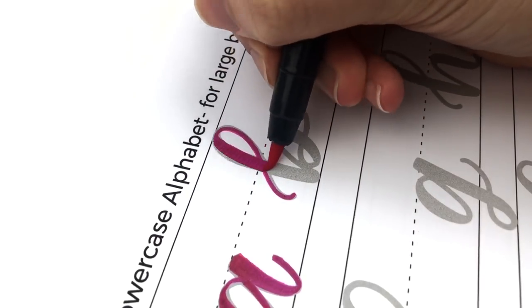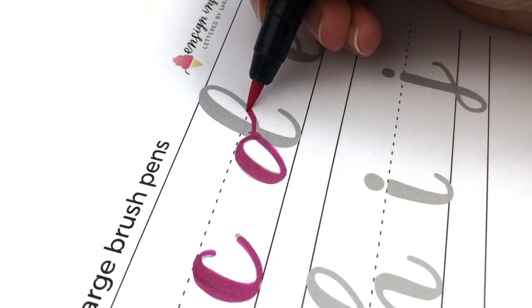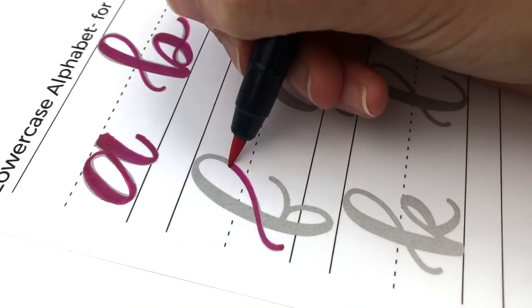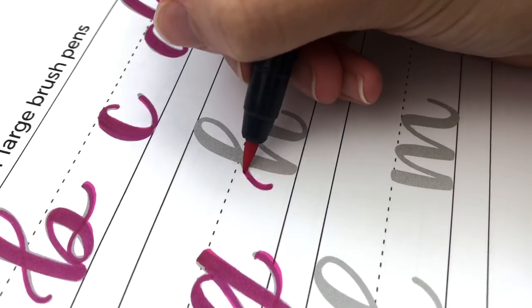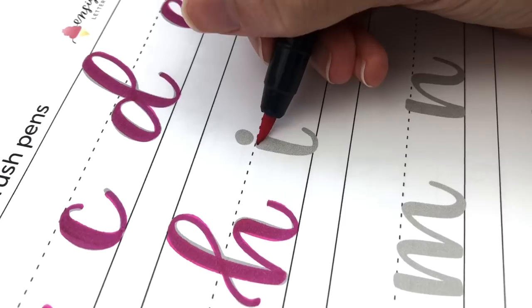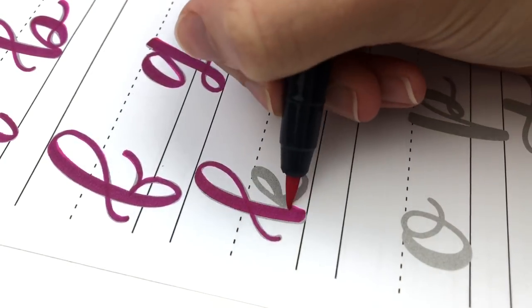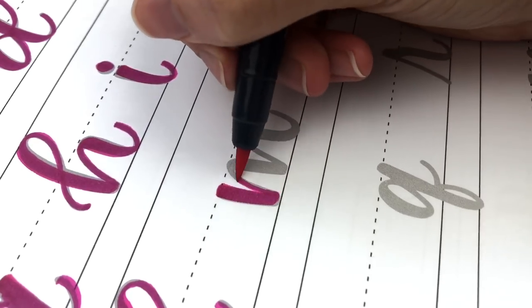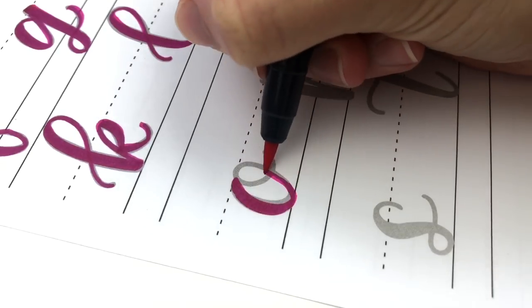I hadn't tried these pens as a beginner — I found them a little bit later in my lettering journey. I remember the first time I tried them thinking, "Oh wow, I wish I had these when I was a beginner." One reason is because they are great whether you are heavy-handed or light-handed. Right now I'm using them on my practice sheets for large pens, like for Tombow or Crayola Broadline. These worksheets are from my hand lettering for beginners workbook, which has everything I wish I had learned as a beginner. If you don't know where to start with lettering, this is the workbook I recommend. I will link it below.